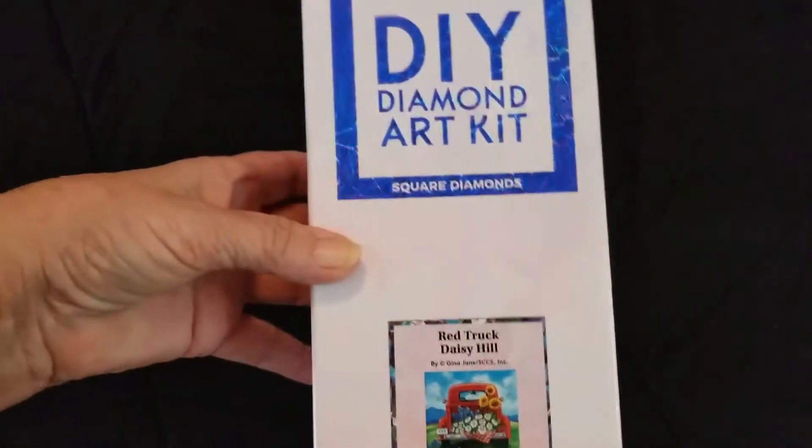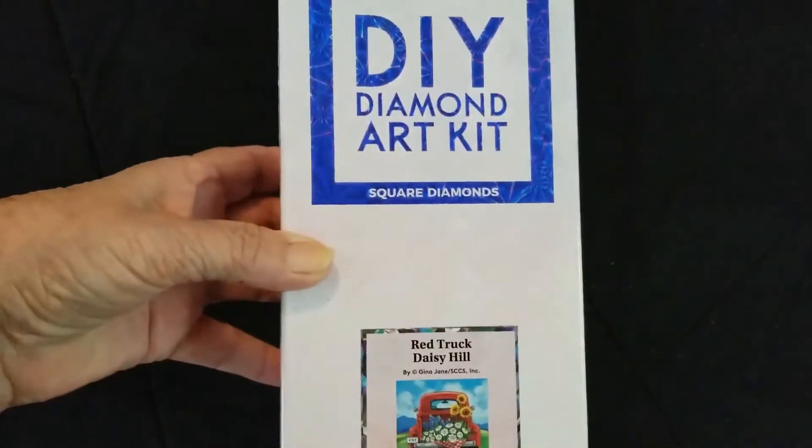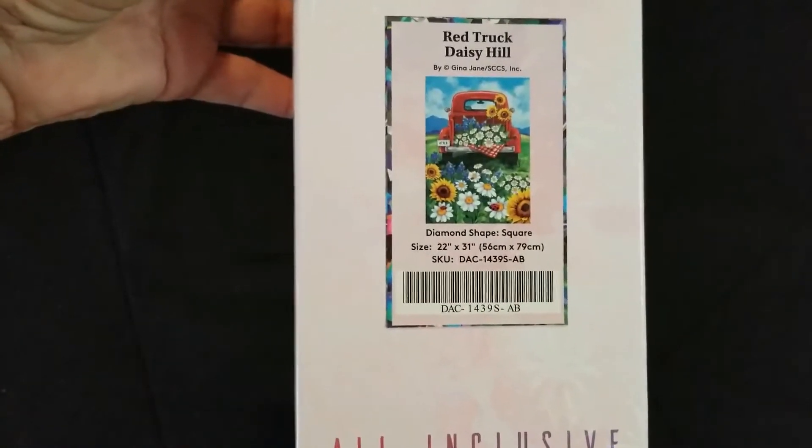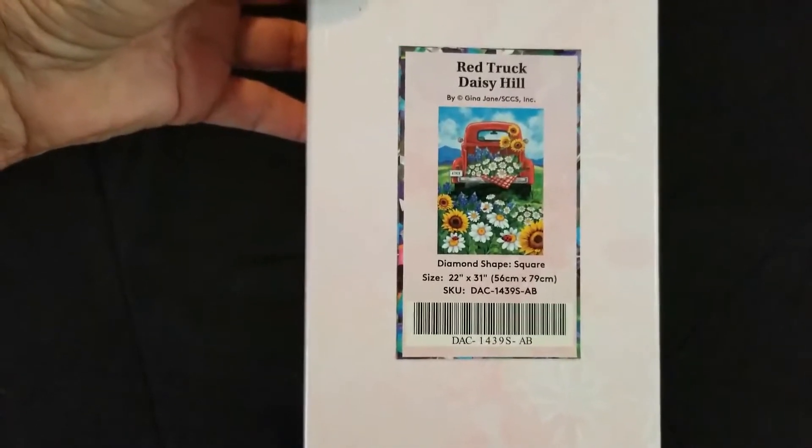Hey y'all, welcome to Down Home Diamond Painting and More. My name's Holly. Y'all come on in and we're going to look at some new goodies today. Today we have a kit from Diamond Art Club. It's a kit with square diamonds and the kit is Red Truck Daisy Hill by Gina Jane.